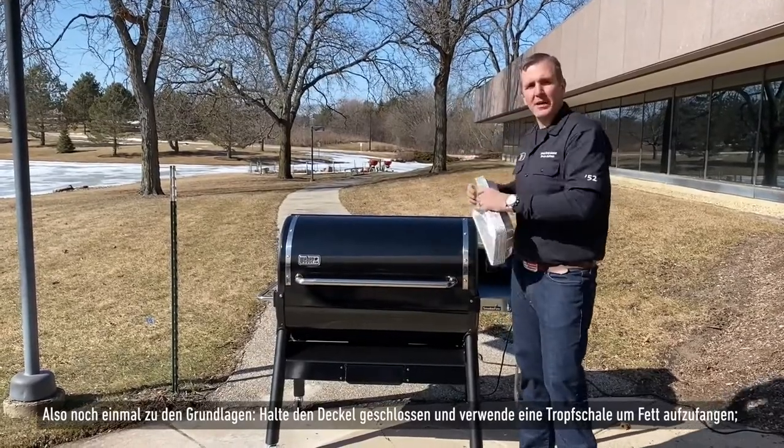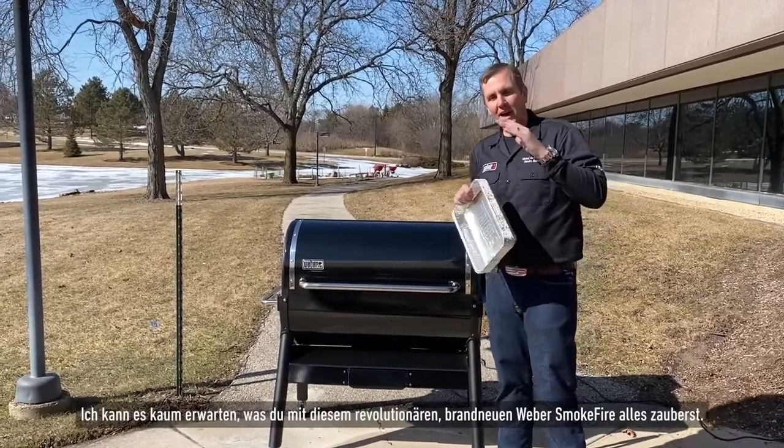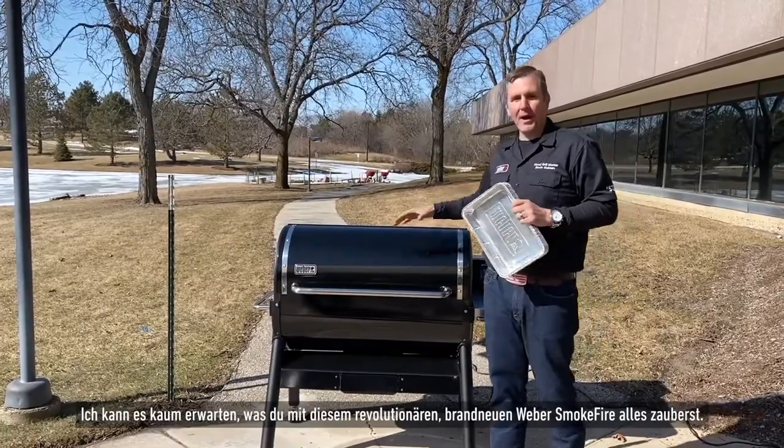So again, basics: keep the lid closed, use the drip tray to collect the grease. It also helps with the performance, and we can't wait to see the great things that you can do on this revolutionary brand-new Weber SmokeFire.